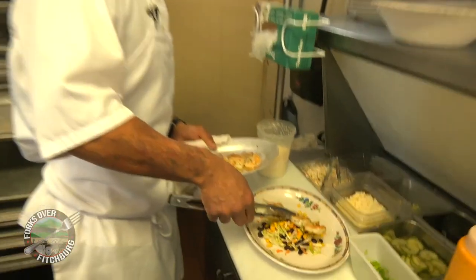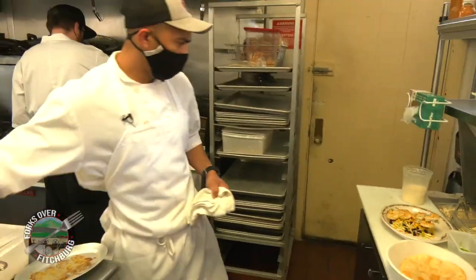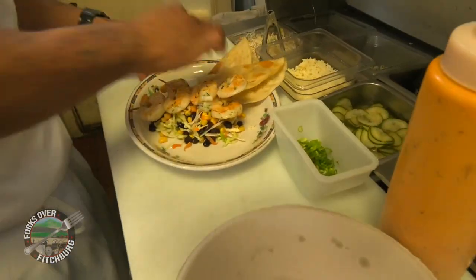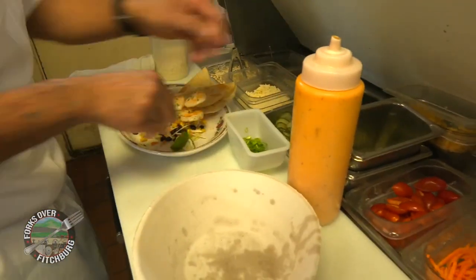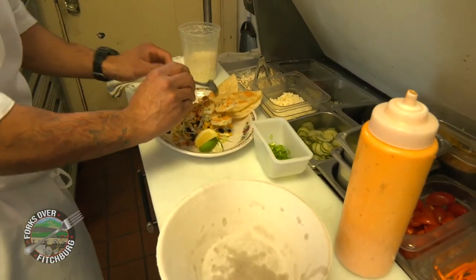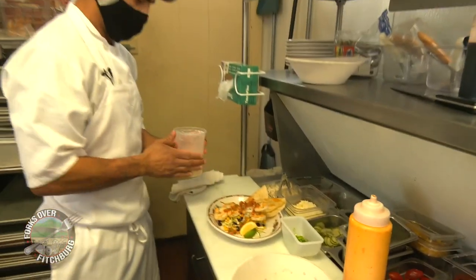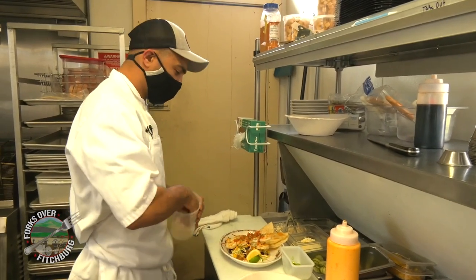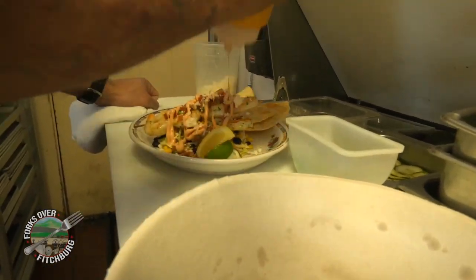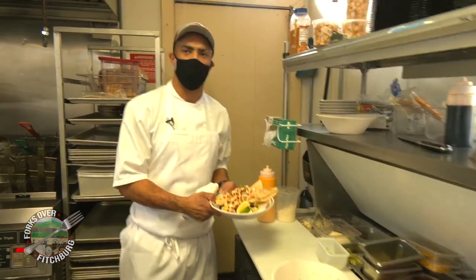We have our shrimp right here. We're going to put our shrimp right onto our slaw, put our tortillas right here. Garnish that with a little bit of lime and some lemon. We have our pico on top — some acidic elements. We have our cotija cheese right over the top, chipotle aioli, and scallions — fresh, of course. And that is our skewered tequila lime shrimp.